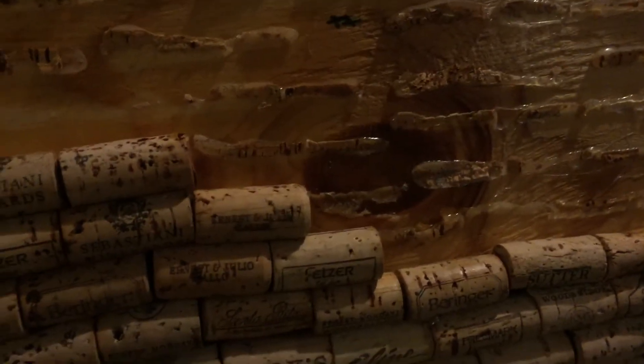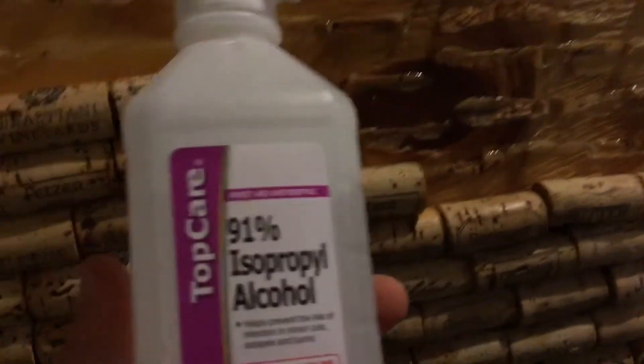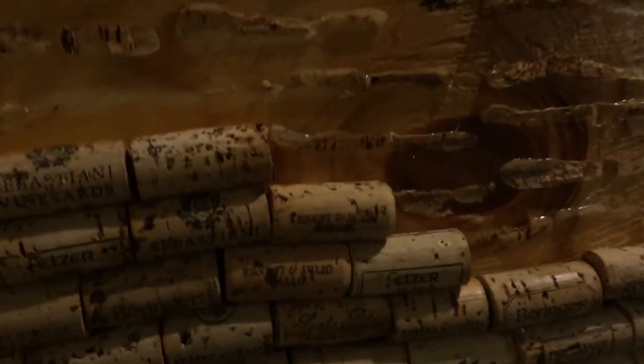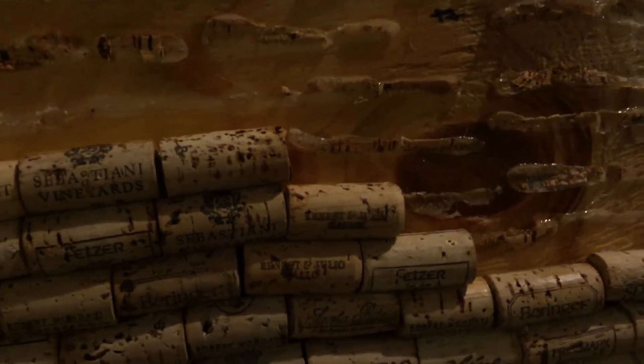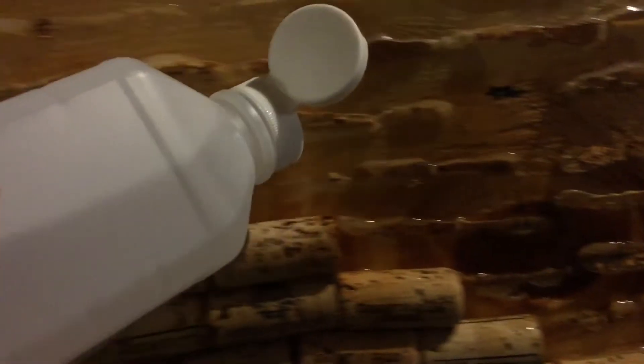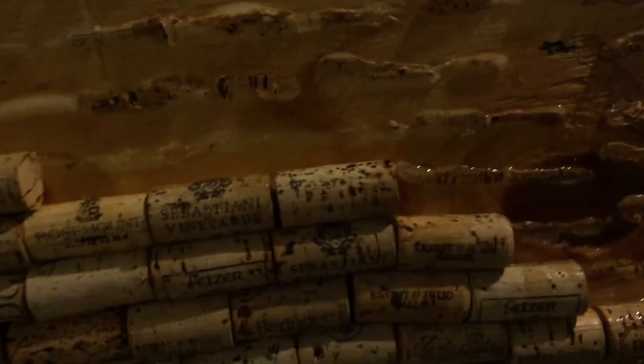I don't want that — I want the cork to be nice. So what you're going to do to get this off easily without damaging the corks is get some rubbing alcohol, 91% isopropyl alcohol, and just squirt that all over the glue. Alternatively, if you have a Q-tip you can dab it along the edges of the glue, but on this cork board they're so close together that's difficult.